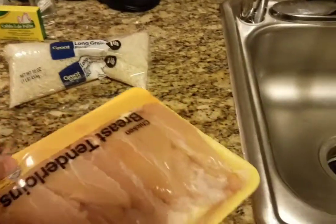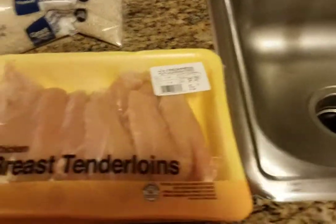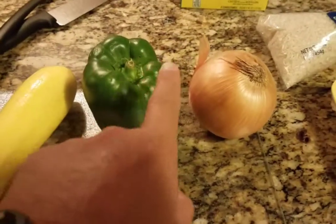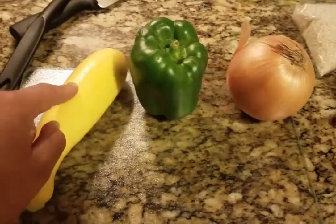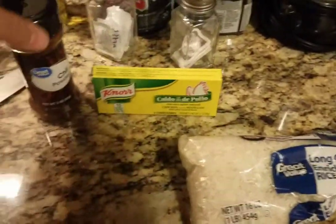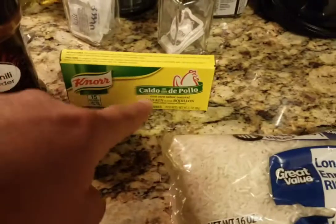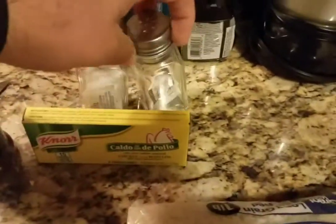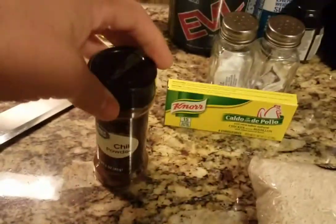This is pretty much the ingredients I got: chicken breast tenderloins, an onion, a bell pepper, a yellow squash, the rice, and just some seasoning — Knorr Suiza con de pollo, salt and pepper. The hotel gives out free salt and pepper and I'm gonna put a little chili powder in too.